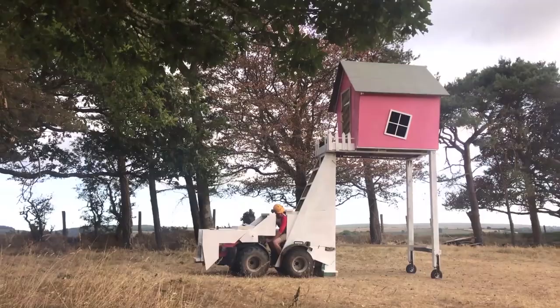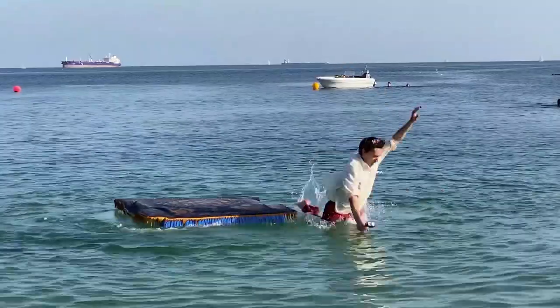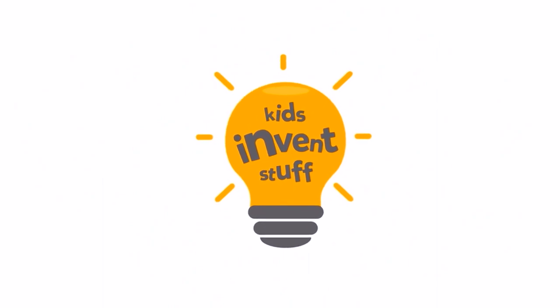I'm Ruth and this is Sean and we build kids' invention ideas. When we do things, often things go wrong because that's what happens when you build crazy things that nobody's ever made before. But in this video we may have accidentally built an illegal invention. So this is the story of what we made, what went wrong, and please don't try any of this stuff at home.